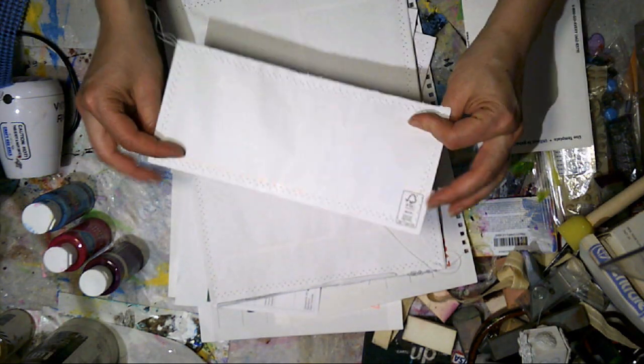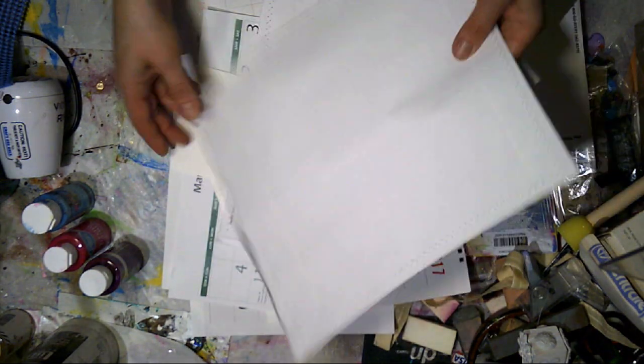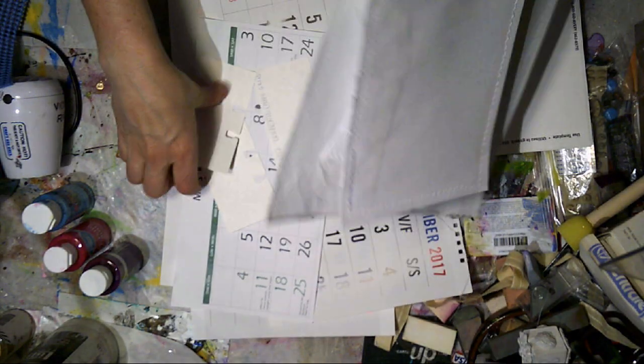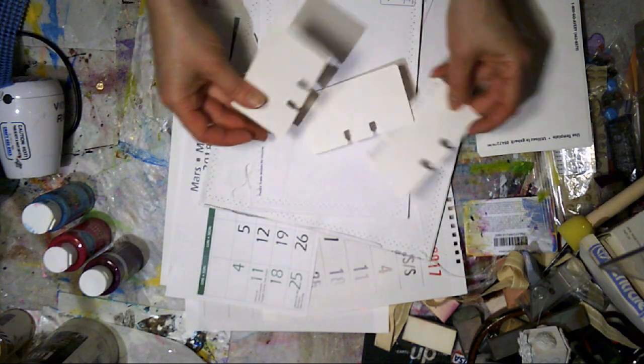I usually prep a few envelopes that I've already stitched. I stitch two envelopes together — big size, small size, medium size — one's going to be enough. I usually put a few of these little Rolodex cards. And then I've got a few calendar pages that I can do.